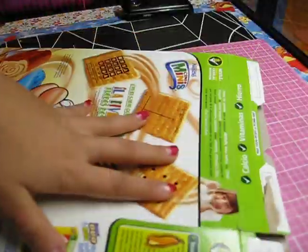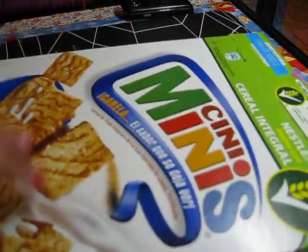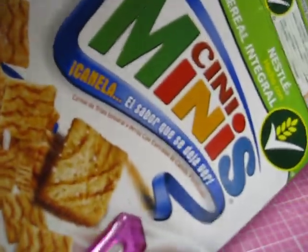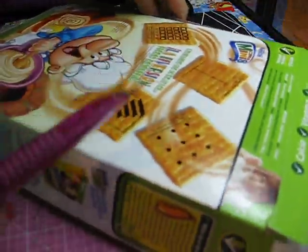But it's the same cereal box as you will find in the United States, just with the information in Spanish. But I know how to read it in English.